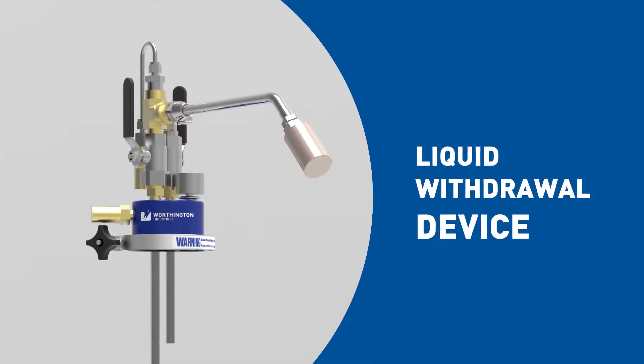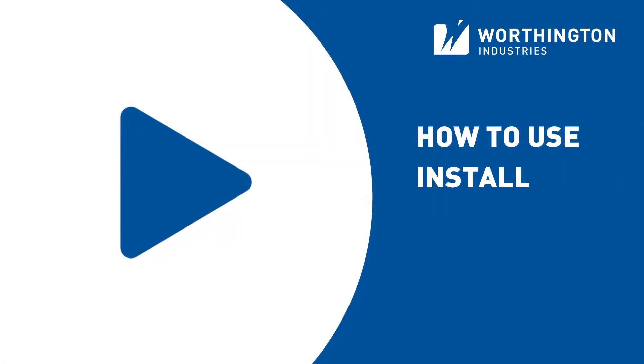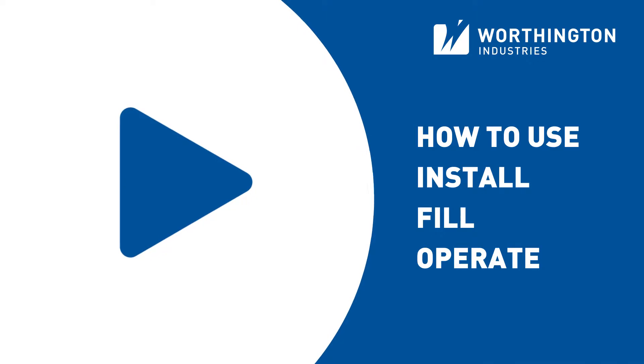Thank you for purchasing a liquid withdrawal device from Worthington Industries. This video covers how to use, install, fill, and operate a liquid withdrawal device.